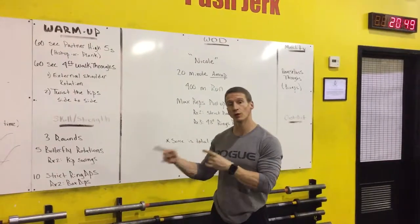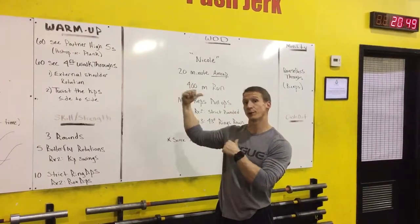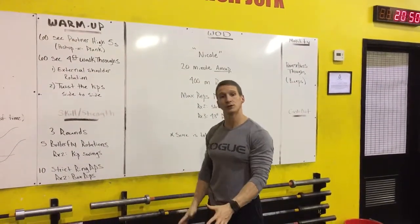There's a video on the website that has some tutorials and drills on how to do the butterfly pull-up. Tomorrow's warm-up is crucial in preparation for the butterfly pull-up. We're gonna start with partner high-fives, which will break the ice and have people warming up their joints.